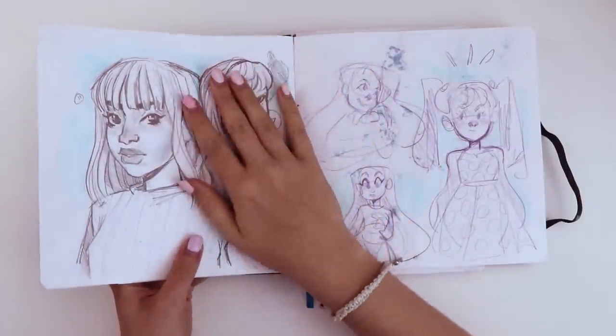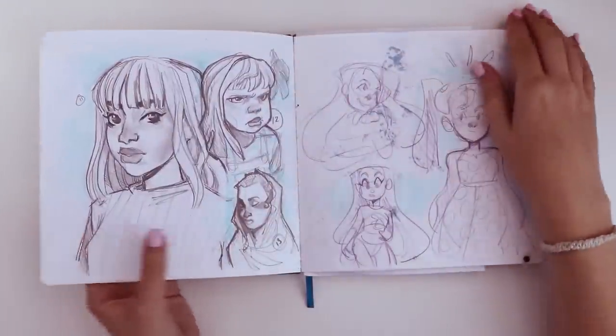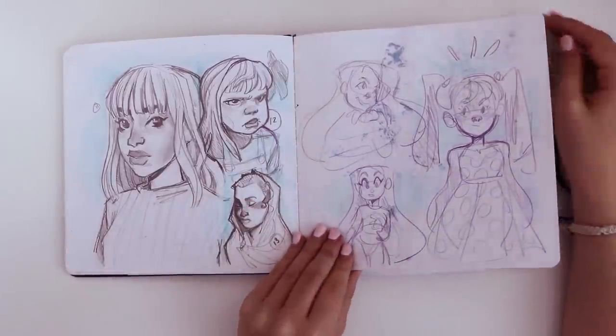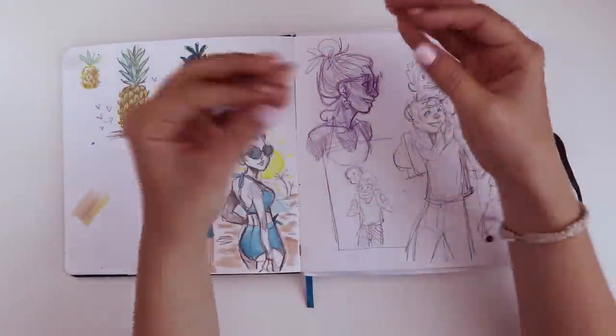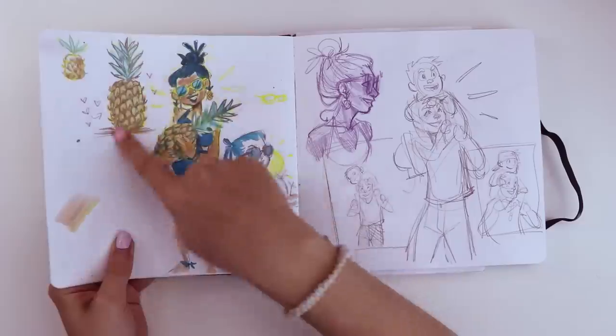I think it ends around there. Then these are just some sketches for my own ideas — it was just a large project that I wasn't ready to start at the time, so maybe I'll tackle it again later. I think I learned a lot about the cheek structure that I didn't really understand before, so that was really cool.